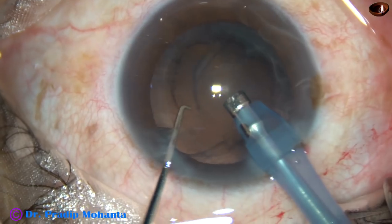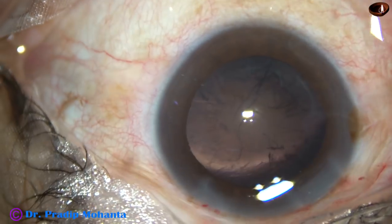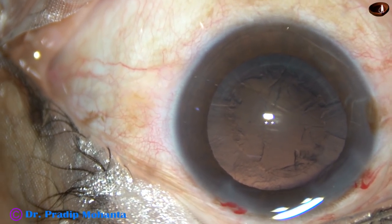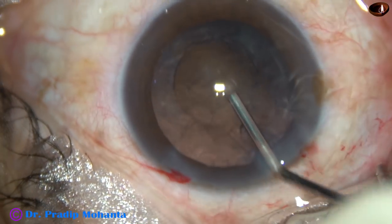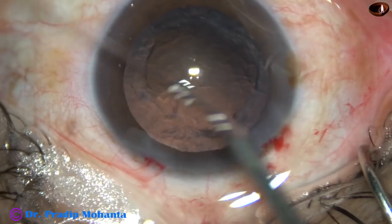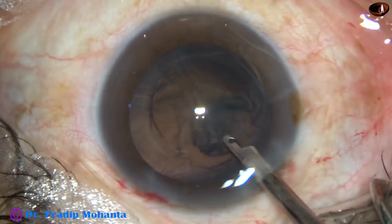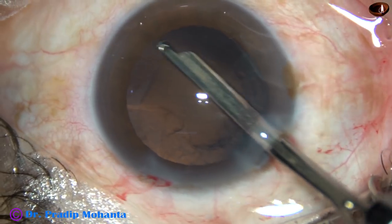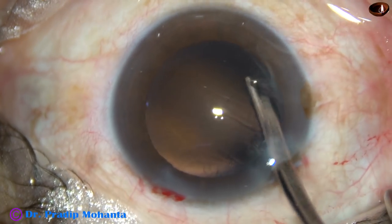So if the nucleus sclerosis is just grade one or one plus or two, you can attempt this technique. Beyond this — that is, if the nucleus is having a sclerosis of grade two plus or three — this technique is not necessary. You can hold the nucleus with vacuum and divide the nucleus using vacuum and the chopper.